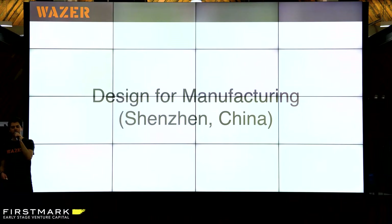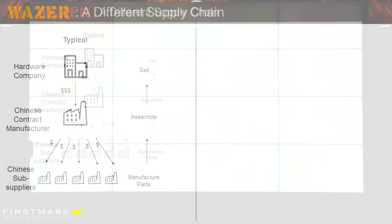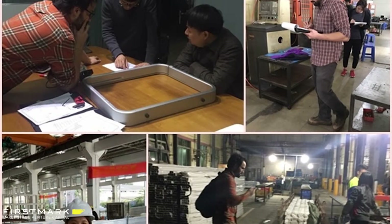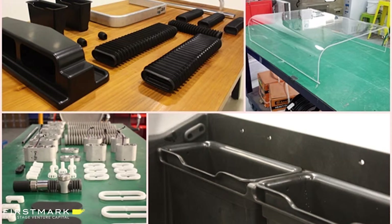After the Kickstarter we had to figure out how to actually make hundreds of these things affordably — that was the design for manufacturing process. A typical hardware company has a relationship with one primary supplier in China, the contract manufacturer, who then owns the relationships with all the sub-suppliers. We instead went direct — we lived in China for 18 months with our engineering team, actually visiting the factories and having direct relationships with all of our vendors. We would visit the factories, and we essentially designed the product in communication with our suppliers along the way. We could get samples and iterate very quickly, designing with manufacturing in mind.